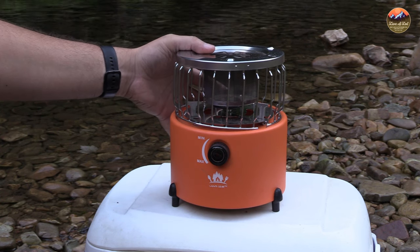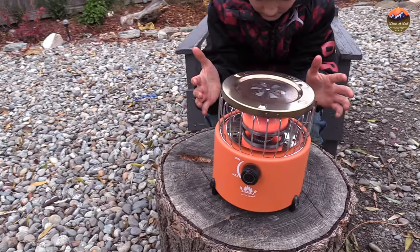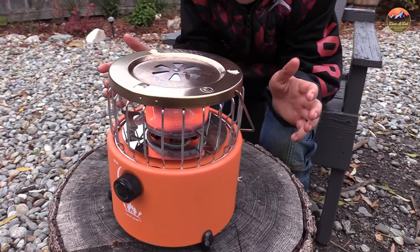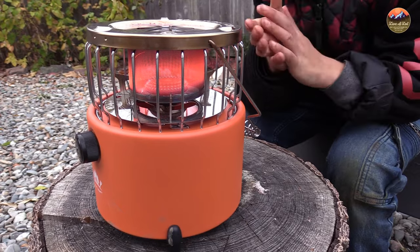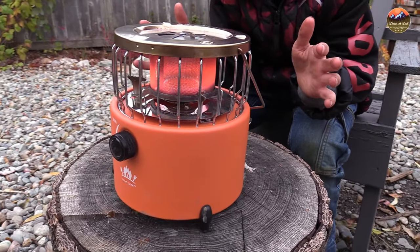I'll show you how to attach it and everything. This is a really cool little device for taking camping. It's not really good for backpacking — as you can see with my hand, I have a pretty big hand and it's a pretty big device — but I think this is going to be a really versatile piece of gear, especially for fall camping, anytime you need equipment that puts out some heat.